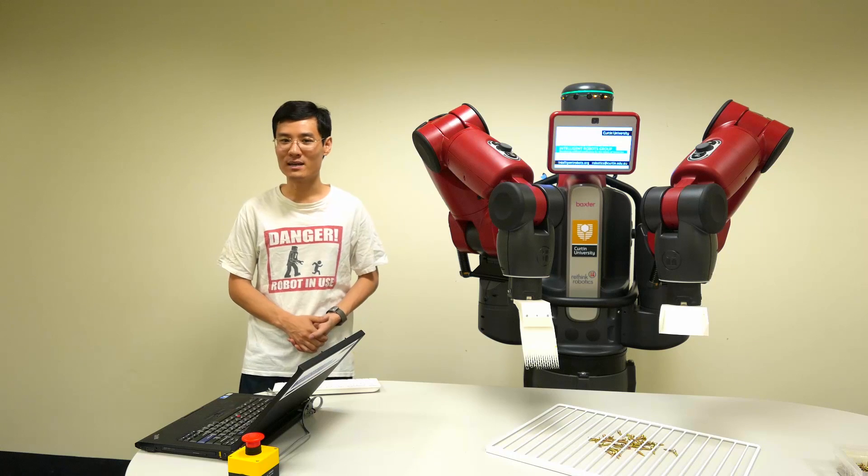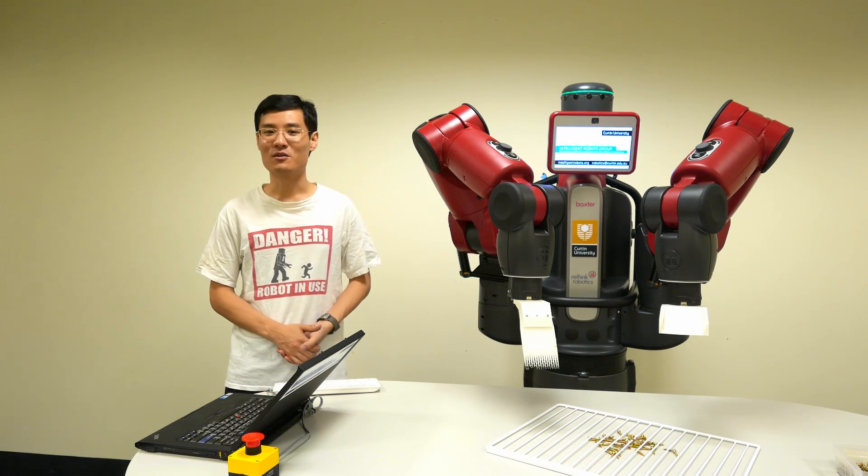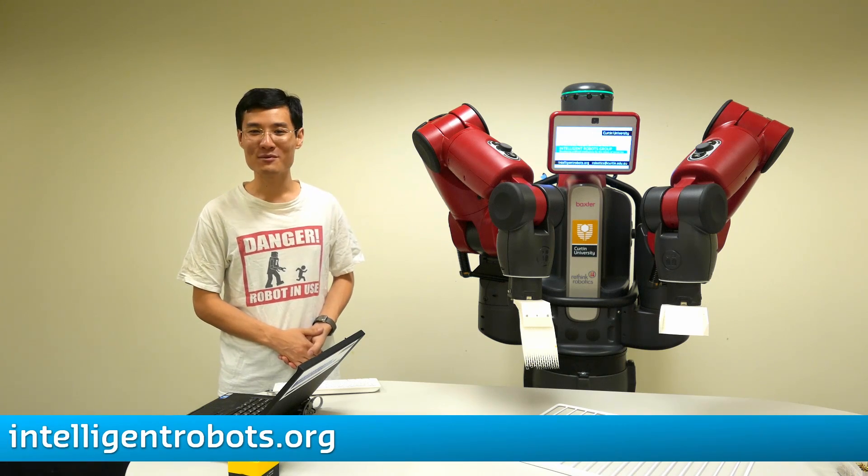If you would like further information about anything you have seen in this video, or if you would like to join us and Baxter here at Curtin University and make tomorrow better, please visit our website, IntelligentRobots.org. I'm Raymond Shea. Thanks for watching.